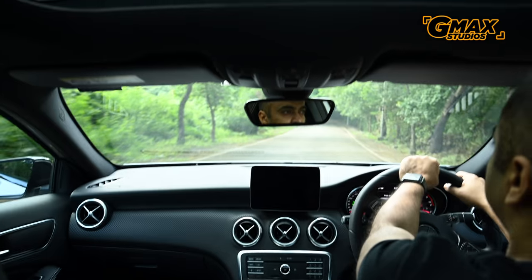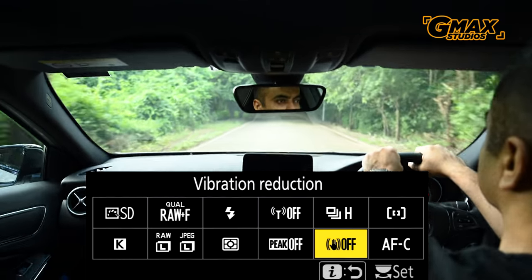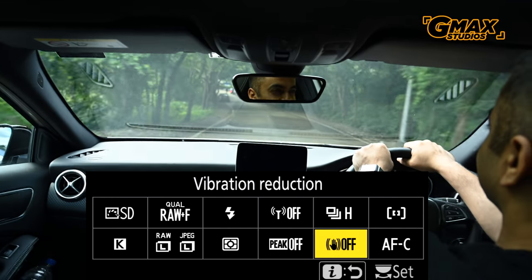We took the Z7 out to test the vibration reduction function built into the camera. For this, we used the extremely scientific method of driving a car on Mumbai roads.